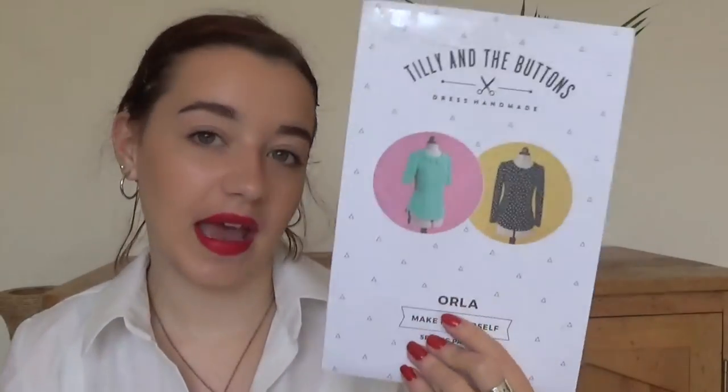Next I have the Tilly and the Buttons Freya dress, from her book Stretch, so it's in its own little envelope. I really love the Freya dress — I've made two so far and I've got a lot of jerseys that are definitely going to become this one. Then I have the Aula pattern, which was given to me when I went to do some work experience for Tilly. I really love the little scalloped collar with the long sleeve version — I'm going to be doing it like that.